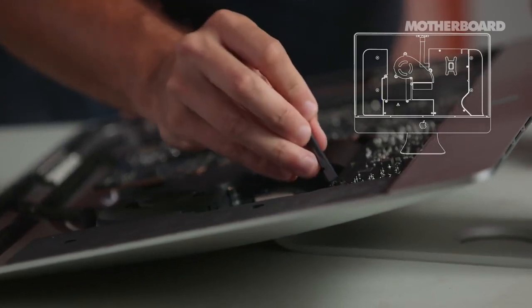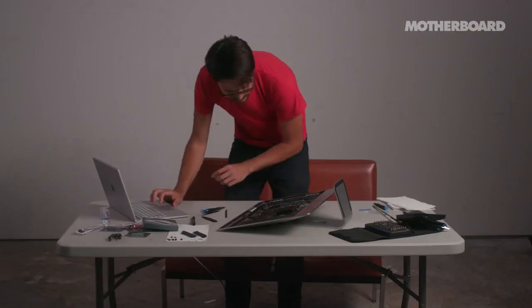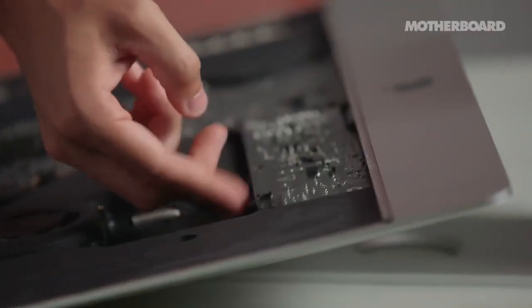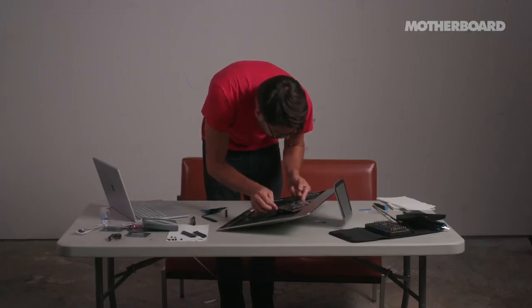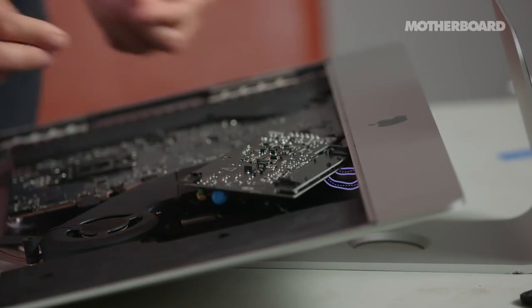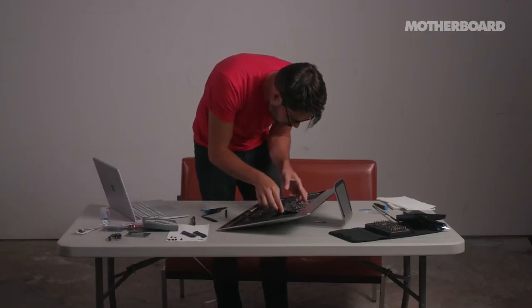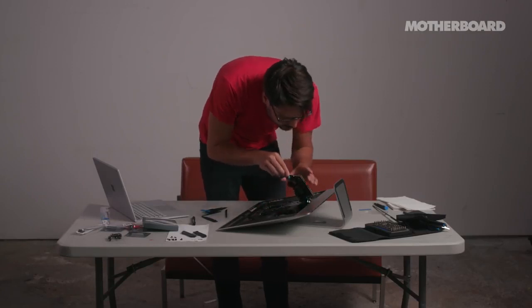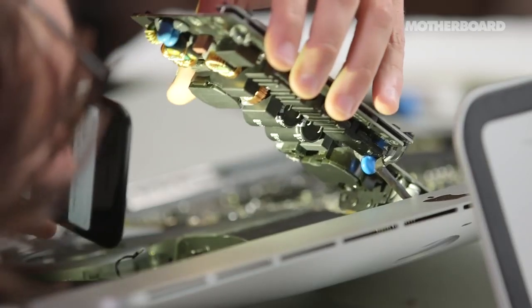We are going to take the power supply out. Nothing should happen, but there's exposed metal on here and there was voltage running through it an hour ago. All you have to do is not touch any of the metal stuff — I'm going to push it with the spudger. It's out. You want to be careful and make sure you're touching the sides of this, not the top and bottom where the capacitors are.